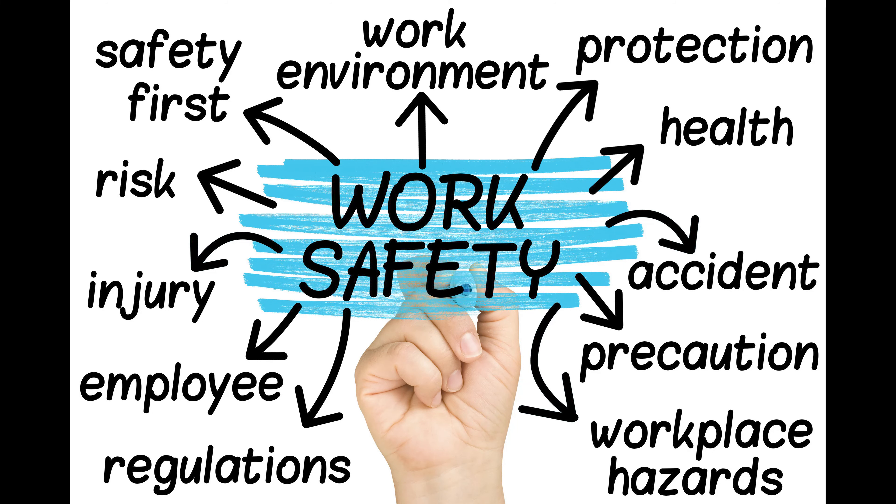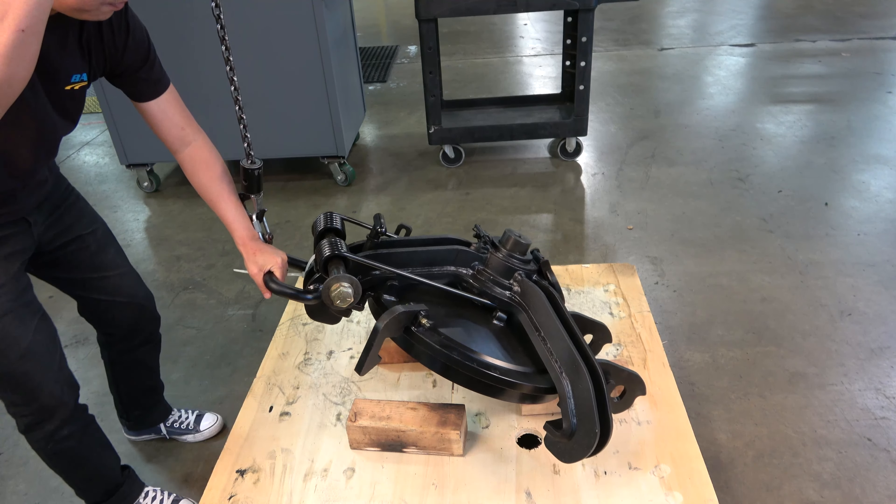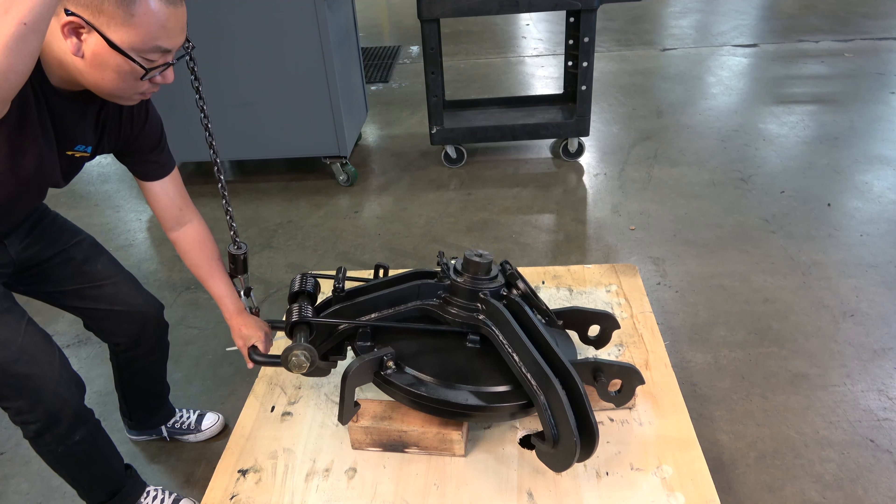Please follow all safety guidelines and procedures in place at your facility. The cover assembly should be removed from the tank car and placed on a clean, flat working surface prior to completing these steps.